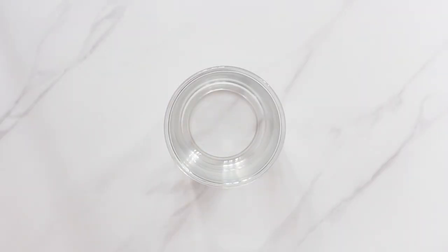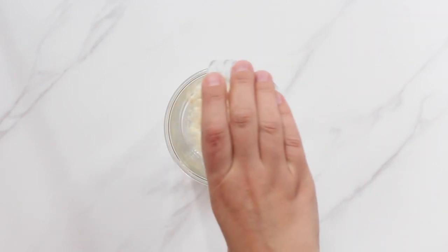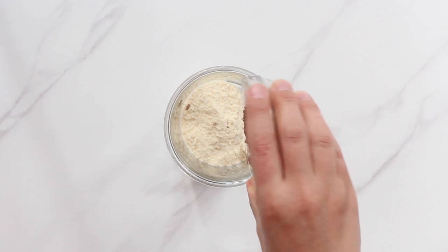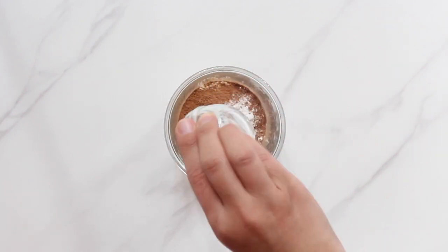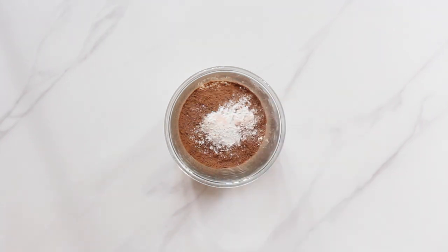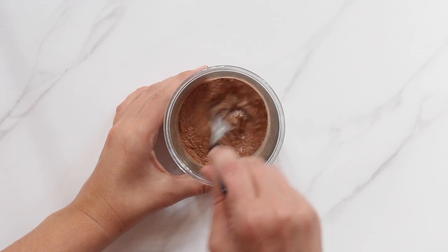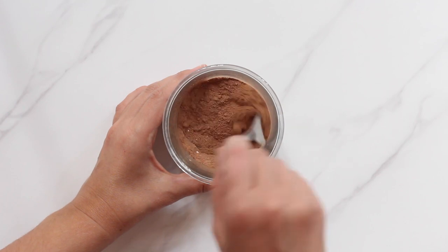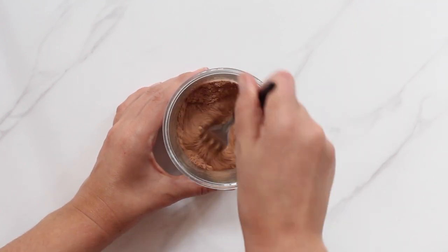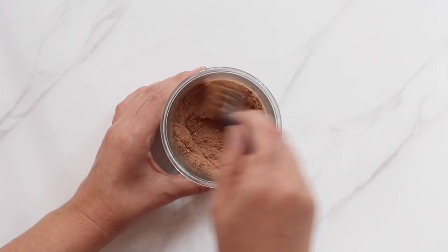First you'll need a microwavable mug. I'm using a glass jar so you can see what's going on in there as we're making the mug cake. To your mug add two tablespoons of coconut flour and two tablespoons of unsweetened cocoa powder. Half a teaspoon of baking powder and just a little pinch of salt. That's it for the dry ingredients. Whisk all of these together until well combined. I'm using a fork here but if you have a small whisk that would work really well too. And because I didn't sift any of the ingredients I'm taking extra care to try and break up all the little lumps of coconut flour and cocoa powder.